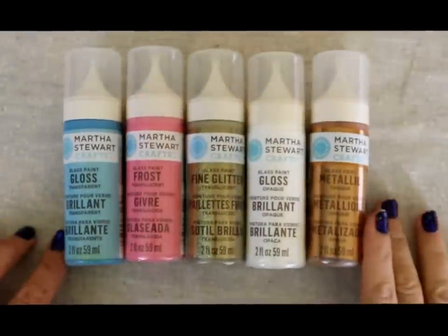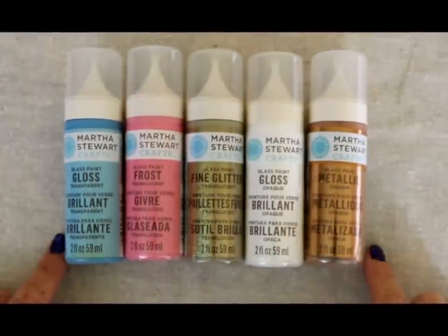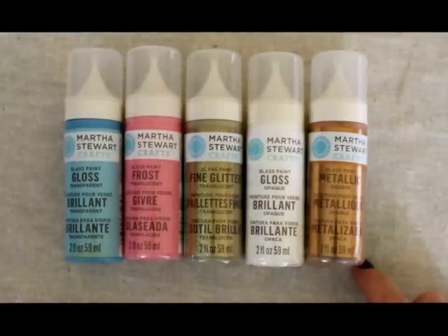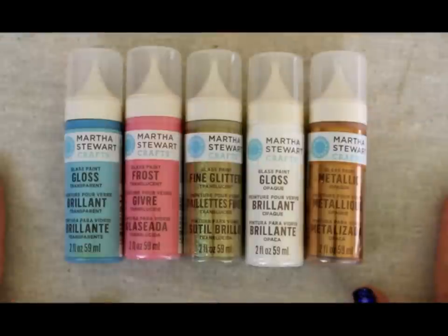Hey crafty friends, this is Jenny from crafttestdummies.com and today I'm going to talk to you about the Martha Stewart Crafts glass paint line. If you're familiar with Martha Stewart Crafts paint, you'll know that it actually can be used on glass. But they've decided to expand this line to create more finishes that would be glass specific.